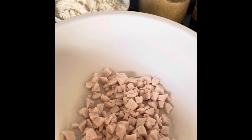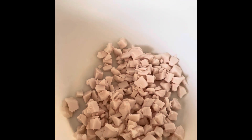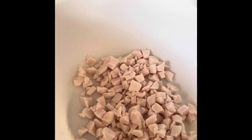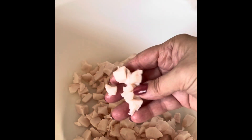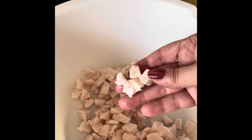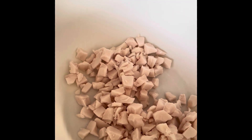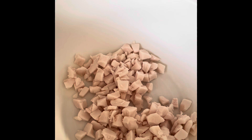Here in the large bowl I have a cup, maybe a little bit more, of diced salt pork. As you can see it's coarsely diced — nothing fancy — but growing up we always had these.